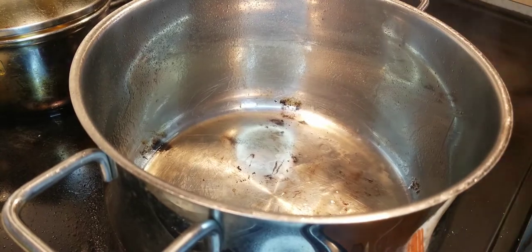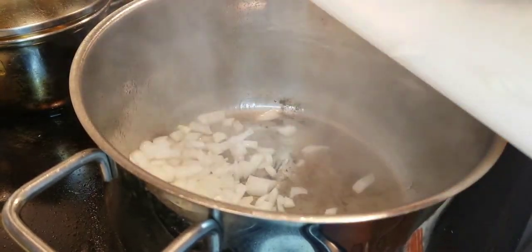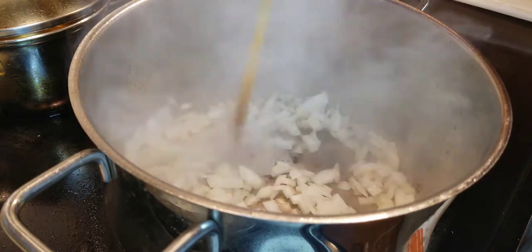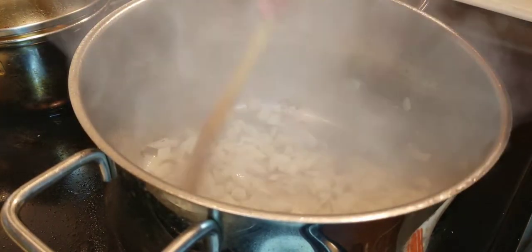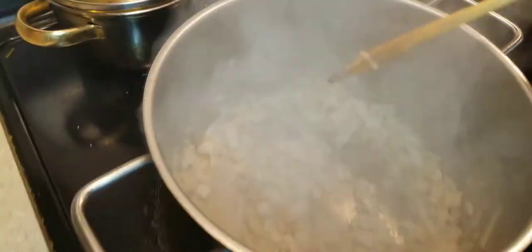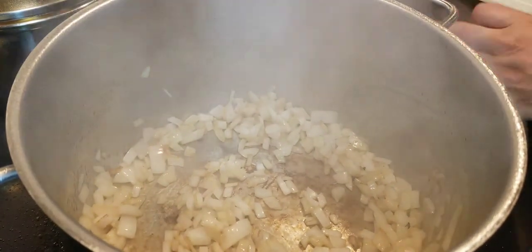So we're going to add about a tablespoon of oil into the pan and get it heated up. Then we're going to add our onions to the mix — that's one medium onion chopped up nicely. We're going to stir this around so it looks nice and beautiful, getting all that oil nicely covering the onions. What we want to see is some translucence, almost as if opaqueness is happening to the onions.